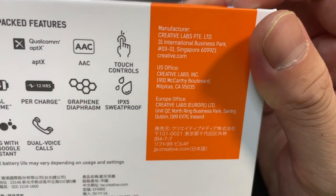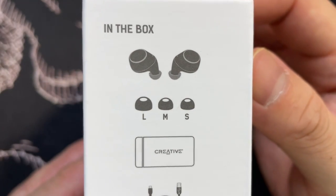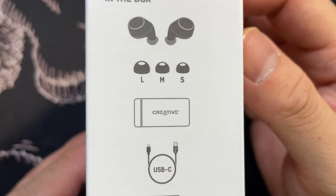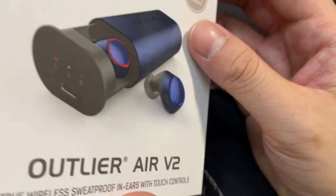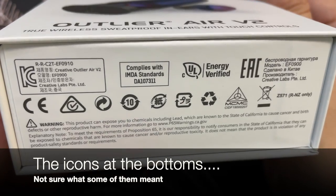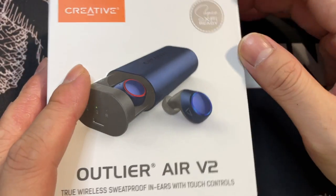The manufacturer is Creative Labs, with offices across the world. In the box you have the earbuds, different sizes of silicone seals, the charging case, a USB-C cable, and some documents.